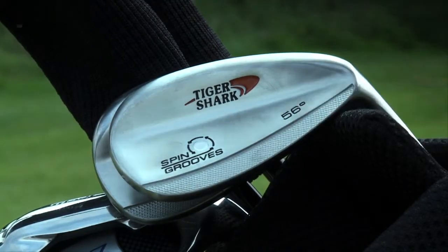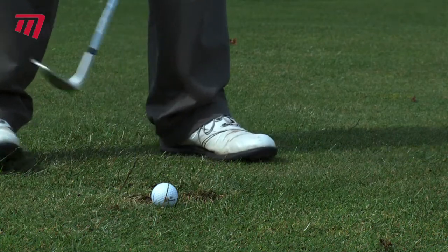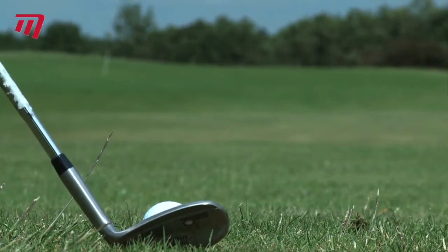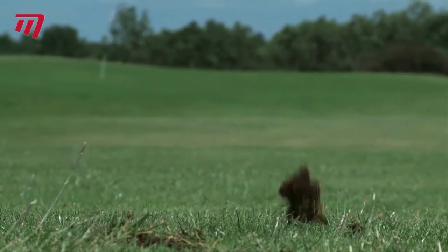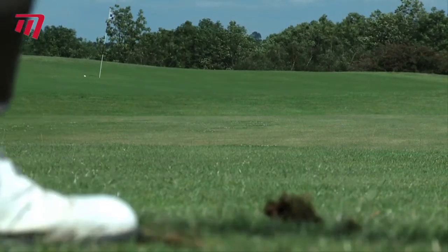Are you looking for a club to add a bit of magic to your game? Then look no further than TigerShark Spin Groove Wedges. These clubs have been designed specifically to comply with the new rules on the volume and edge sharpness for grooves, introduced in 2010.